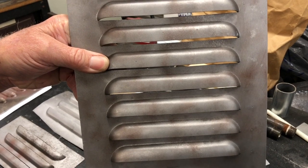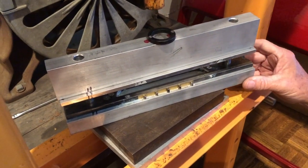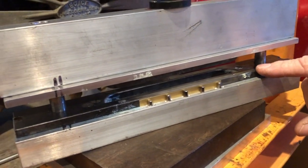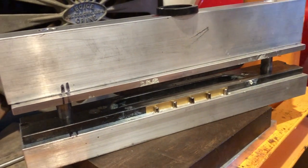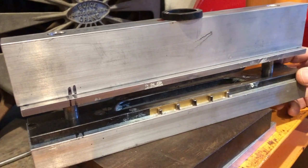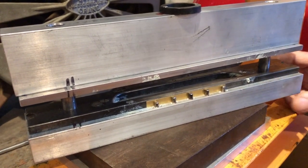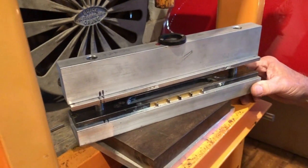So now we're going to go over to the press and punch a couple. One other thing I forgot to mention that I would do differently — this is mild steel and it is 5/16 of an inch thick, which was also kind of the accepted depth of a louver. You can get tool steel in this dimension, and that would be worth it if you can work with it, because it's obviously much tougher than mild steel even when it's hardened. But this still worked for a limited number.